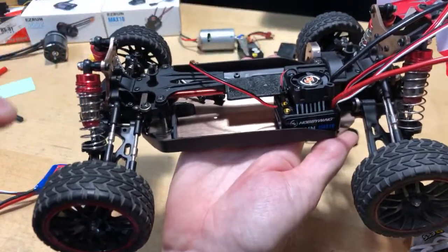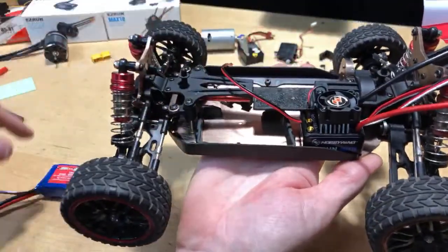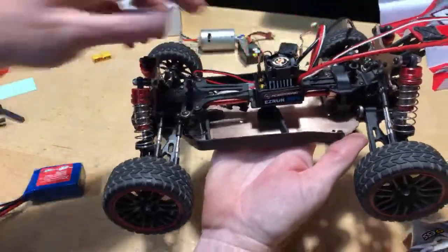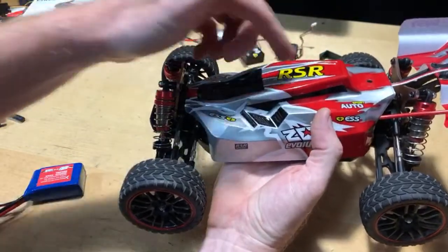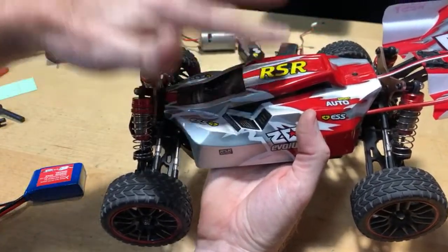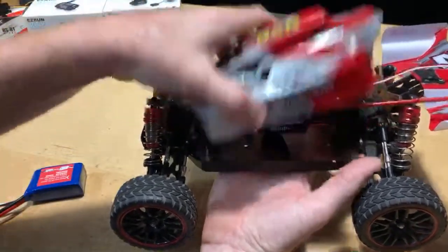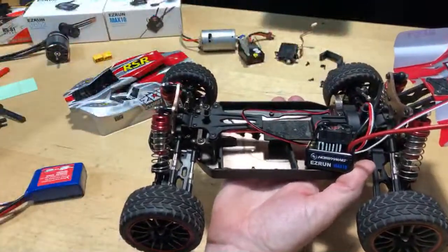It will fit there, but not without modifying it. If I keep the ESC here I'll have to drill into the chassis, put my battery up towards the front, and cut this little plastic piece. The problem with the fan is it would suffocate under the body — it can't get cool air. One idea was to cut slits here and there and try to make some kind of roof scoop. But after thinking about it more, I really want to keep it as stock as possible, so that's why I went with the ESC in the rear.